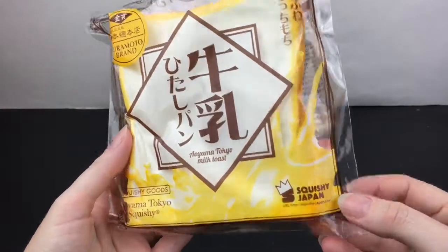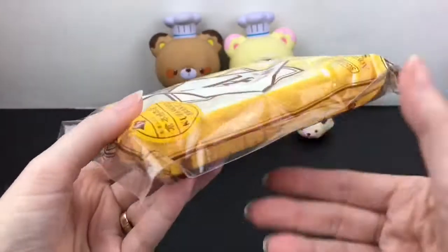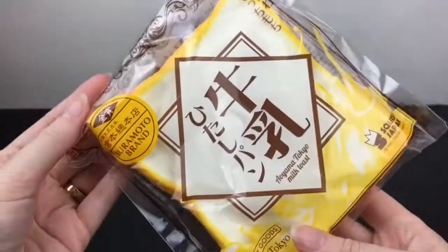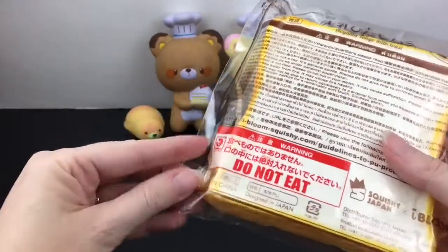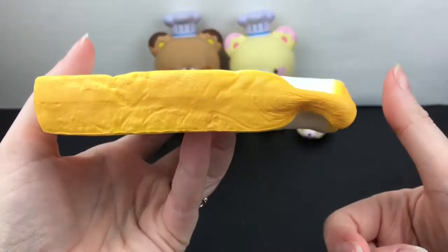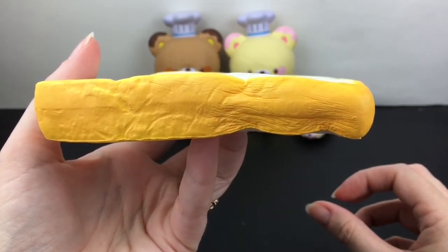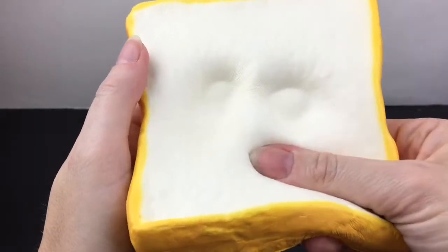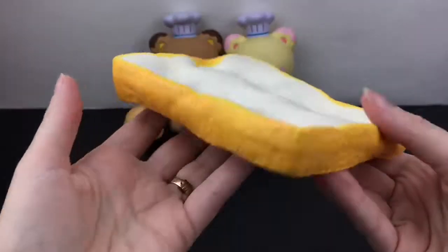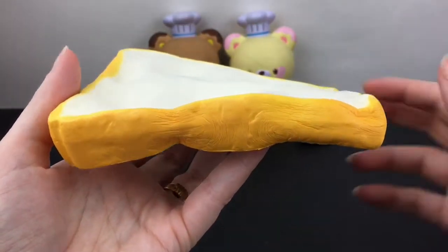Then I have one of the Squishy Japan iBloom collab milk breads — they're so awesome. This is the Ayama Tokyo milk toast. For being so thin they're nice and squishy. I've always loved a good toast squishy — this one smells really good, like fresh bread. It's super soft and slow rising for being so thin. You can just make fingerprints in it, so if you like flatter squishies to squish I highly recommend these. They come in such a variety of colors and scents. iBloom never disappoints.